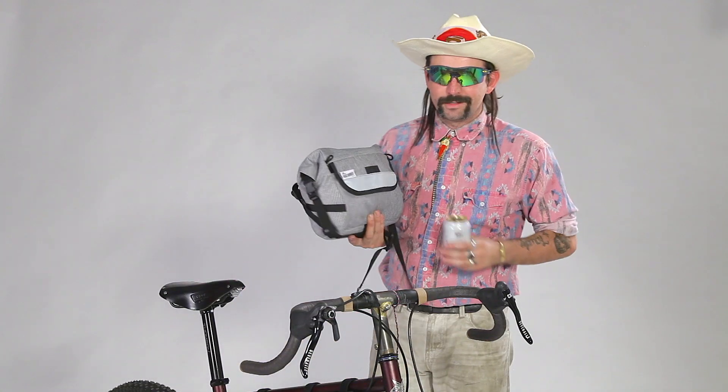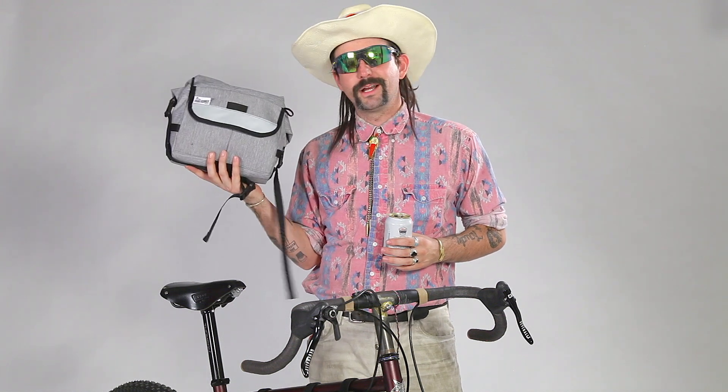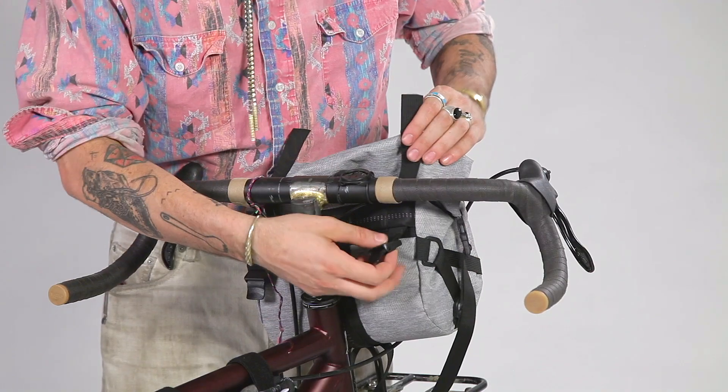Hey YouTubers, right here we have the Jammer bag by Roadrunner Bags, and it's quite possibly the best bag that you will ever buy. Now let's jam this Jammer on our jammer bars.